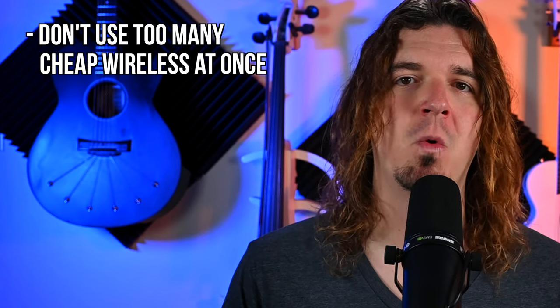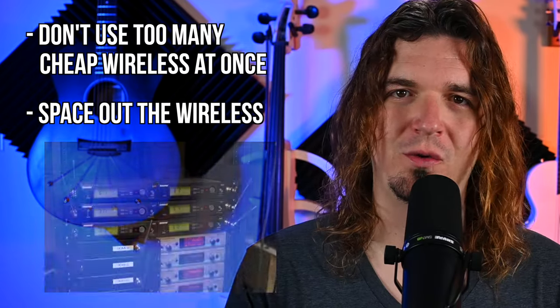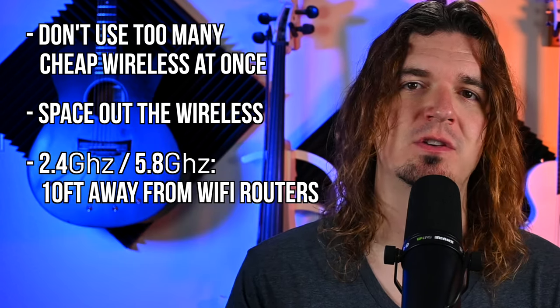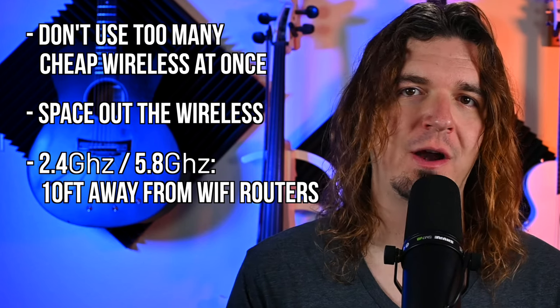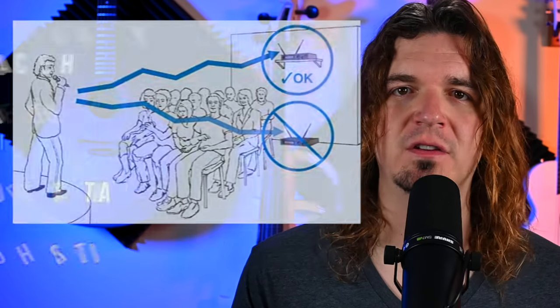All of this stuff is usable in a live environment — it just depends on the situation. Here are four tips for using budget-friendly wireless: First, don't use too much cheap wireless all at once — more simultaneous wireless means more money needed. Second, don't have all your wireless units congested close together. Third, if using 2.4 GHz or 5.8 GHz systems, keep them at least 10 feet away from a Wi-Fi router. Fourth, line of sight from transmitter to receiver is always best — this is true for any wireless, cheap to high-end.